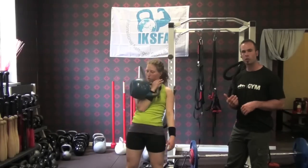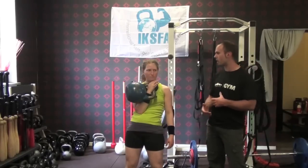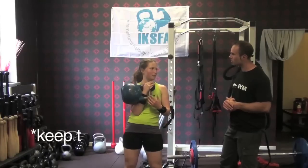She's not using too much energy and it's staying nice and close to her body. So, what's one of the first things you're thinking about when you're trying to get the clean happening? To have it close to your body, yeah, and not use so much energy to push it away.